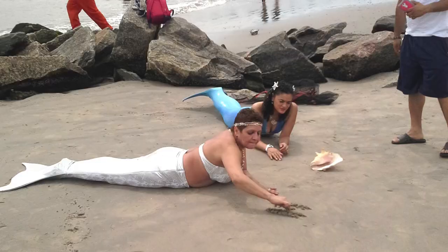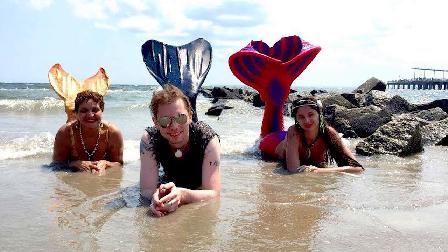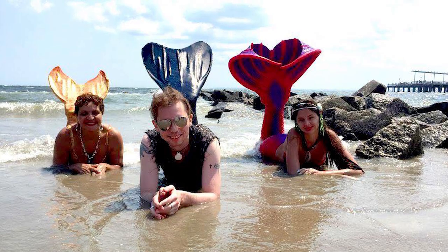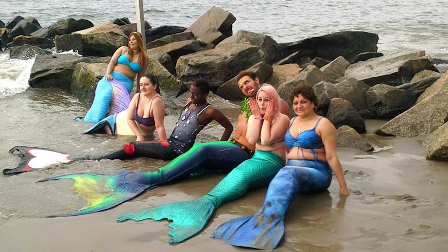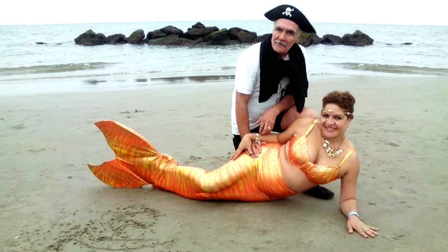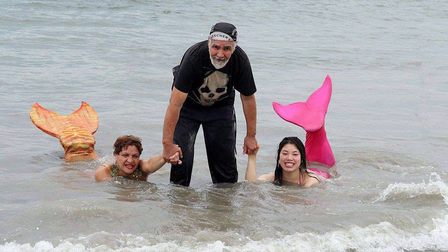Every other weekend I host what I call my Coney Mermaid Meetups. It's a group of mermaids who come together, catch up on our lives, and take lots of photos and videos, especially with the mer folks. They come from North Carolina, from upstate, from all over — including mermen.